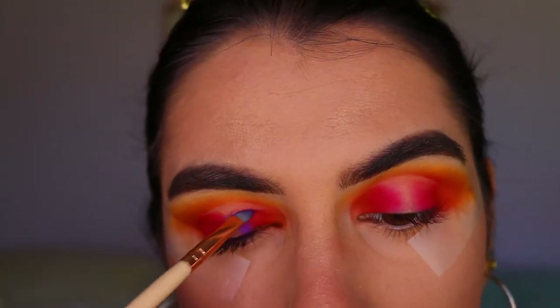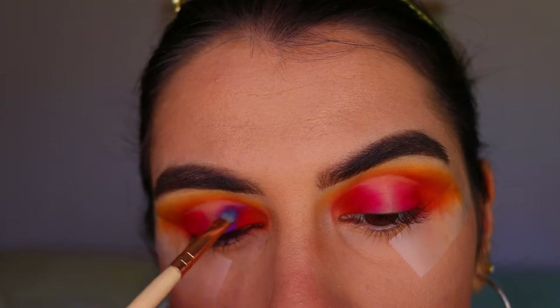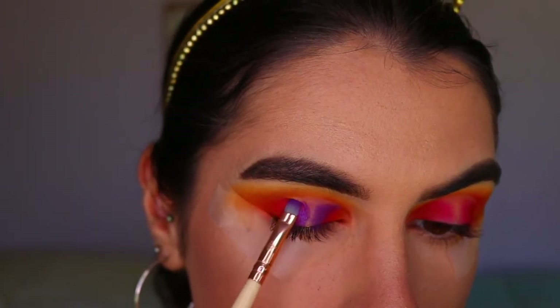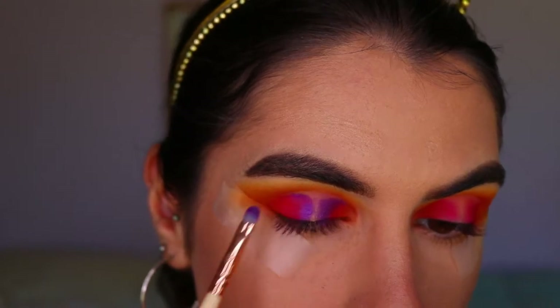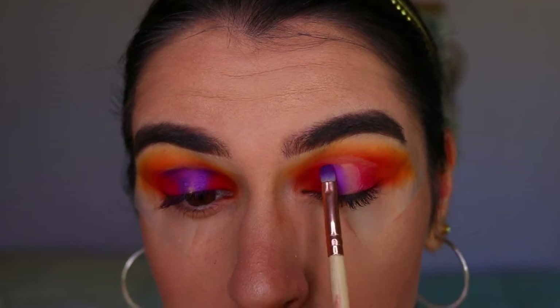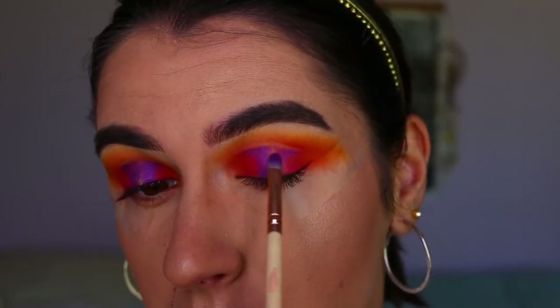Next I'm taking an absolutely stunning shimmery purple shade on a precise shader brush from Zoeva, packing that right up against the pink shade and against the concealer - in between those two areas - packing it on until it's nice and opaque. Starting thin against the lash line and getting thicker up towards the crease area.